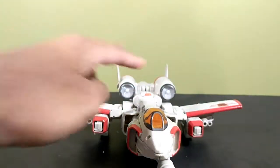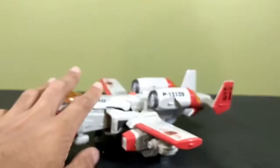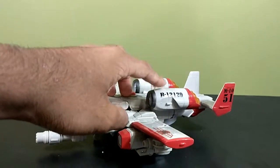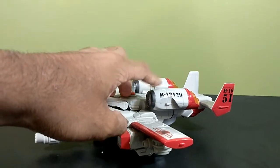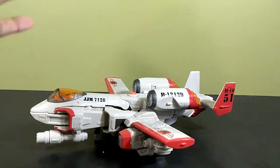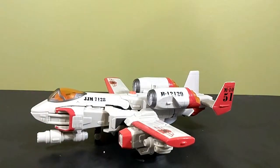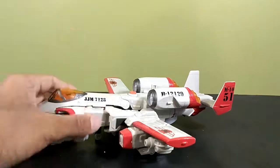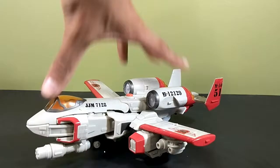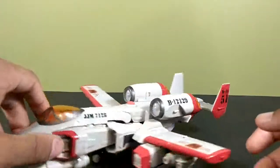It does have lights and sounds when you push this button. Unfortunately, this was a used copy, so the battery compartment spring fell off and wasn't there when I bought it, so I can't make noise with this toy. But he would shoot, make thruster noises, and the lights would light up. Anyway, he's an airplane — that's pretty much it.